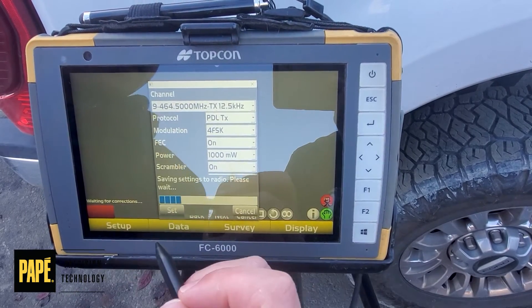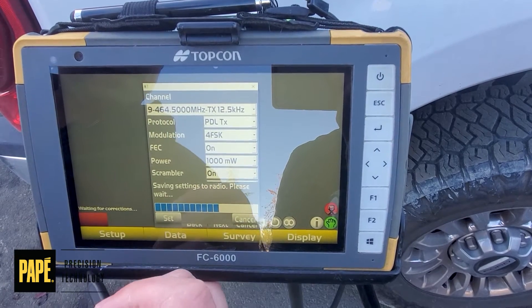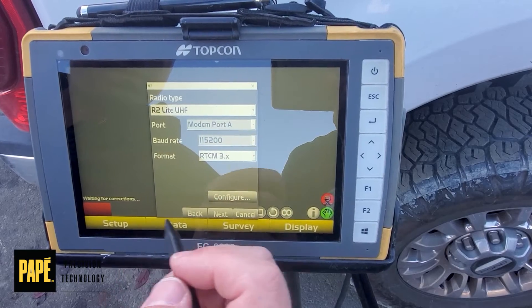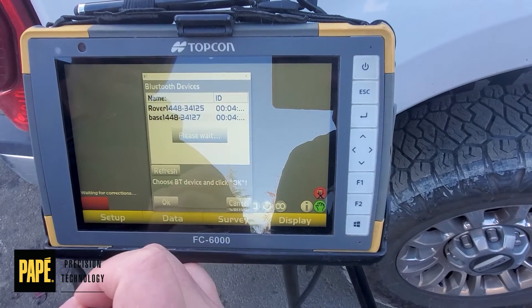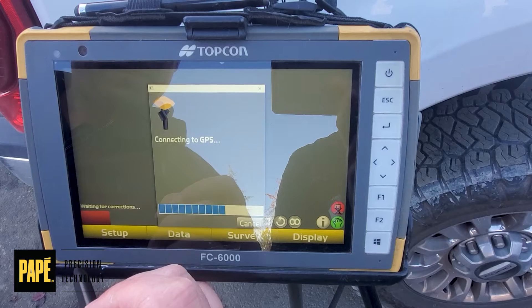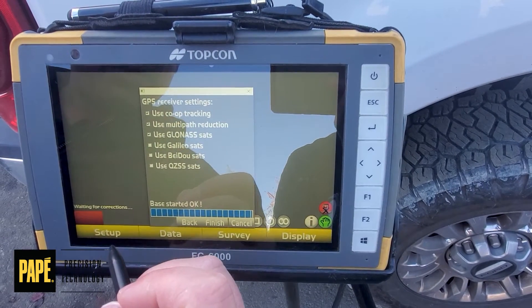You can hit Set. Then from here, we'll continue to launch our base normally. Hit Finish, and let's select that base station again. It should say base started okay.